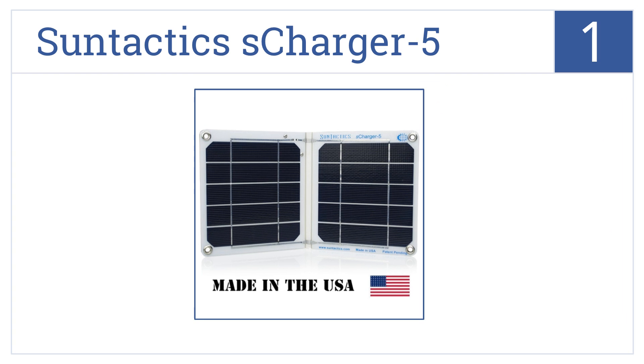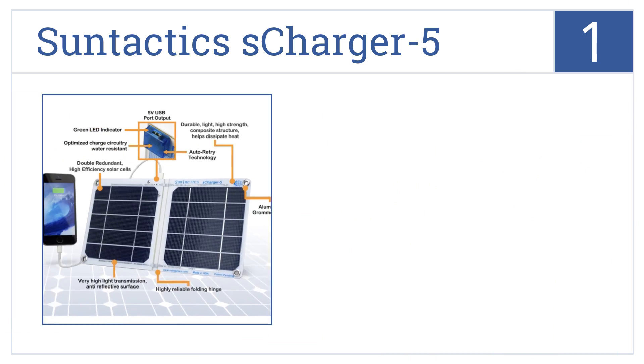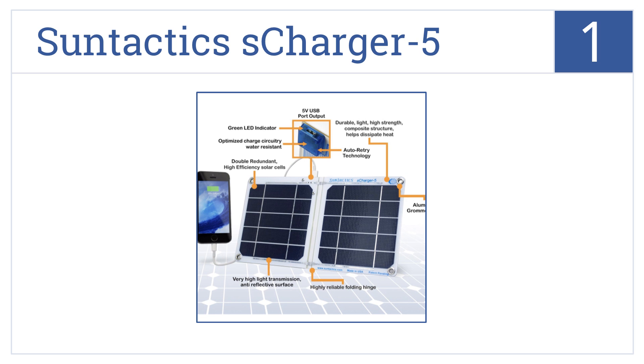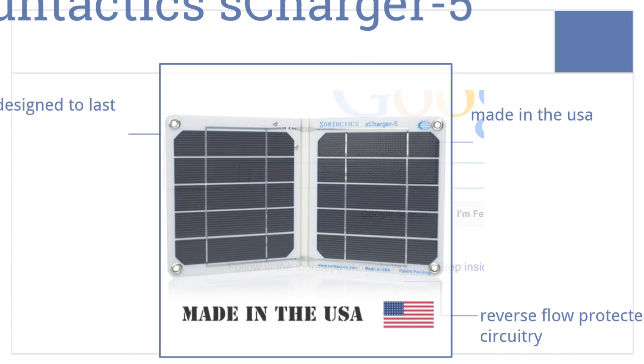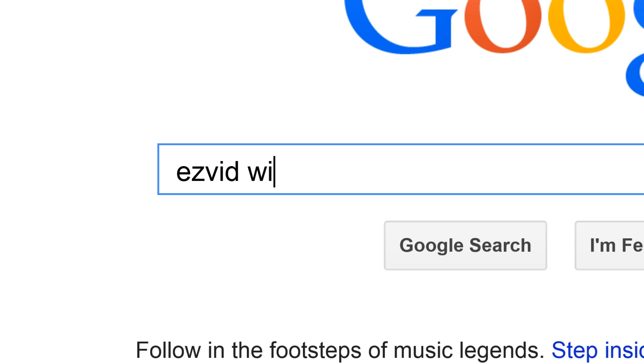And coming in at number 1 on our list, the SunTactics S-Charger 5 is just like having a wall charger on the go with you. It's lightweight and charges your devices quickly. It features reverse-flow protected circuitry and is designed to last. It's made in the USA. To get links to all this stuff and add to this list, search for EasyVid Wiki solar chargers.